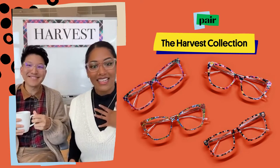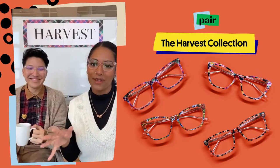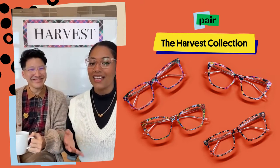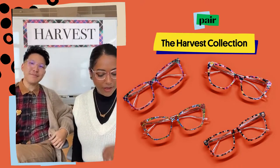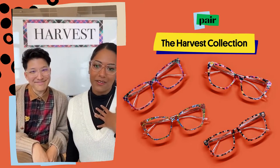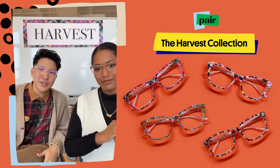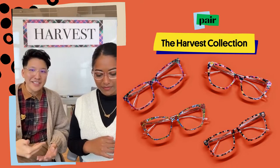Hey everyone! It's Nancy and Andy here from the Pear team. We're just gonna give it a couple minutes to let people join in and then we'll jump right into talking about the collection today. My name is Nancy and I am the brand content creator here at Pear. Andy is the top frame design manager, and today we're gonna walk through the Harvest Collection.